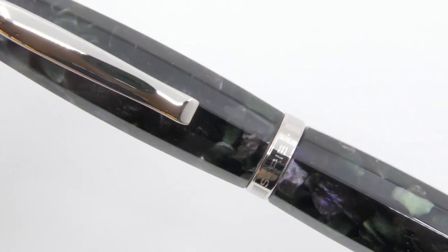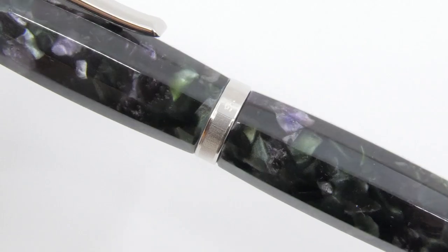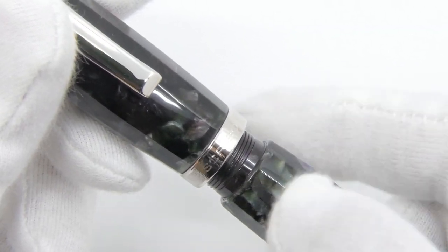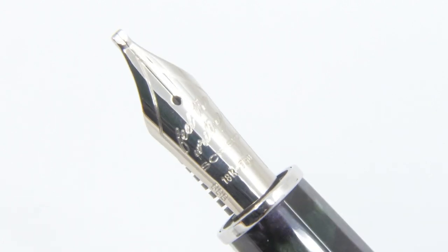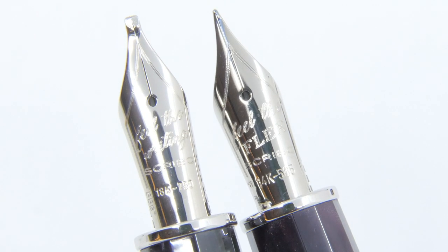The metal details are silver colored on both editions. The cap twists off and reveals the beautiful gold nib. The nib is available in 18k gold or 14k gold flex, in a variety of nib widths.